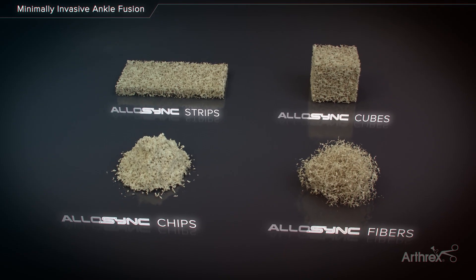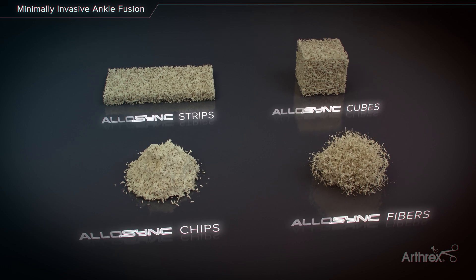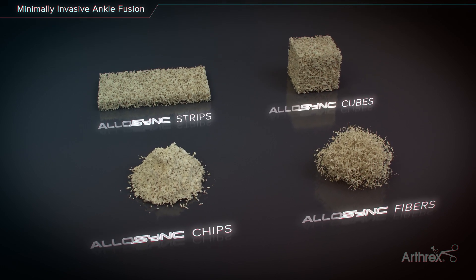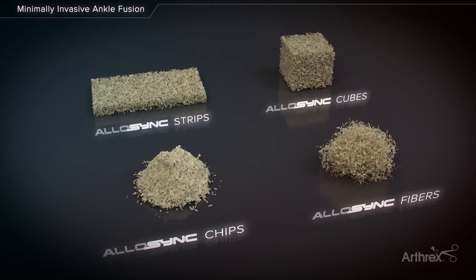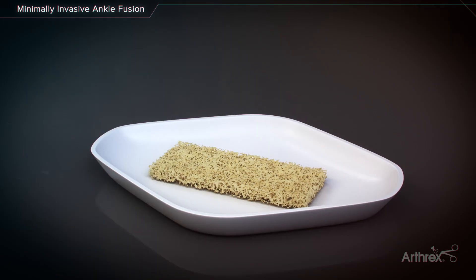Ankle fusions may benefit from the addition of an allogenic demineralized bone matrix, or DBM. Allosink demineralized sponges and fibers are available in various shapes and sizes, including cancellous strips, cubes, chips, or cortical fibers.